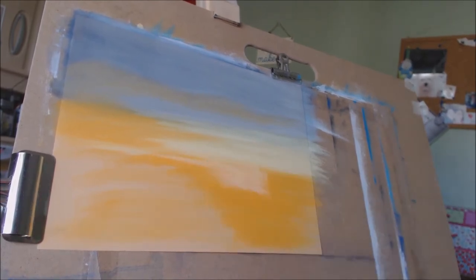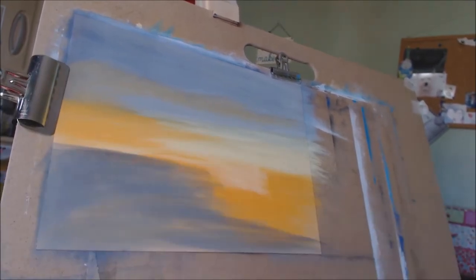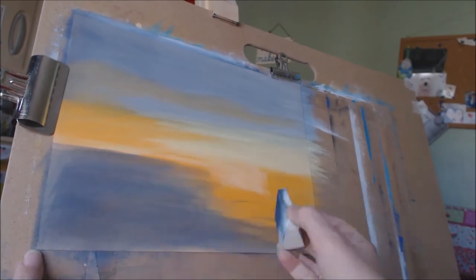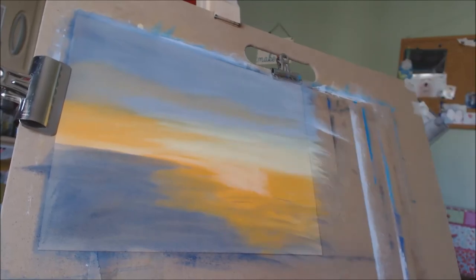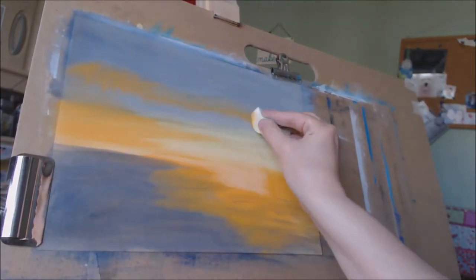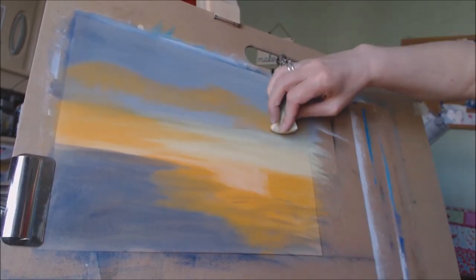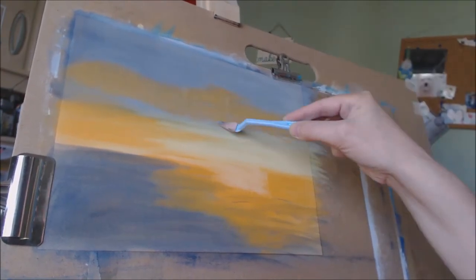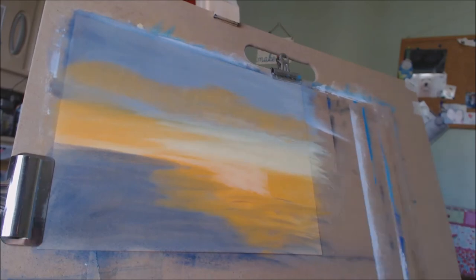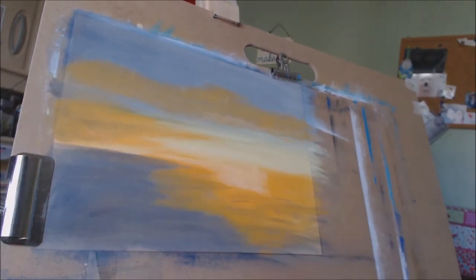Somewhere else I'm making do with is with the sponges. I'm actually using makeup sponges that I got in the chemist. These sponges are absolutely fantastic for laying down the big blocks of colour as you can see here. And now I'm going in with the soft tools which are specifically designed to use with the pan pastels to do the smaller detail.